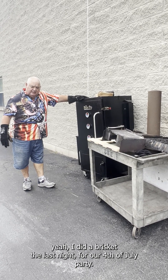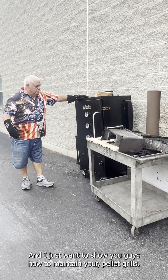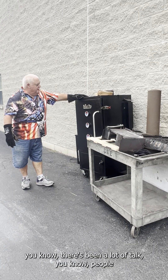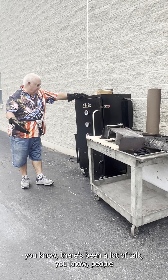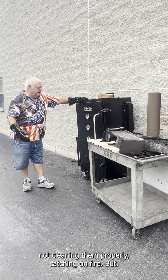I did a brisket last night for our 4th of July party, and I just want to show you guys how to maintain your pellet grills. There's been a lot of talk about people not cleaning them properly and catching them on fire.